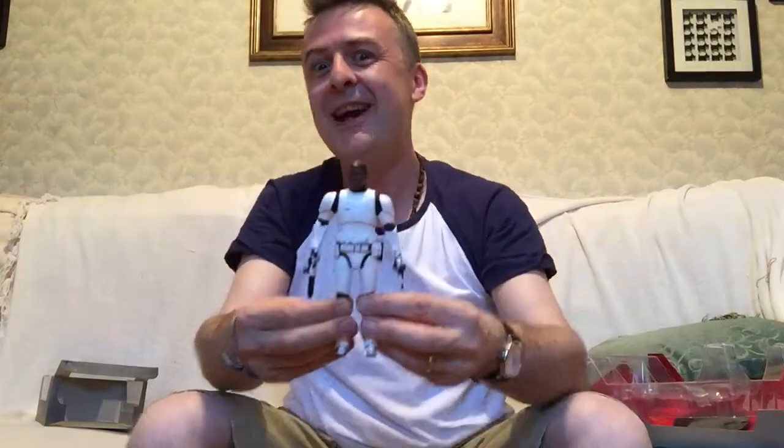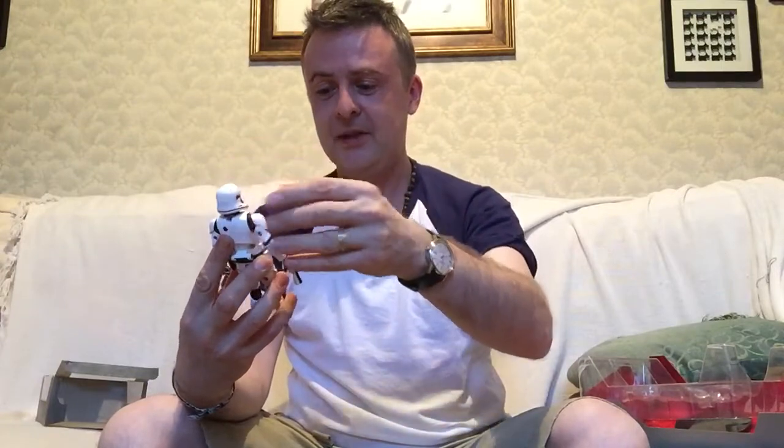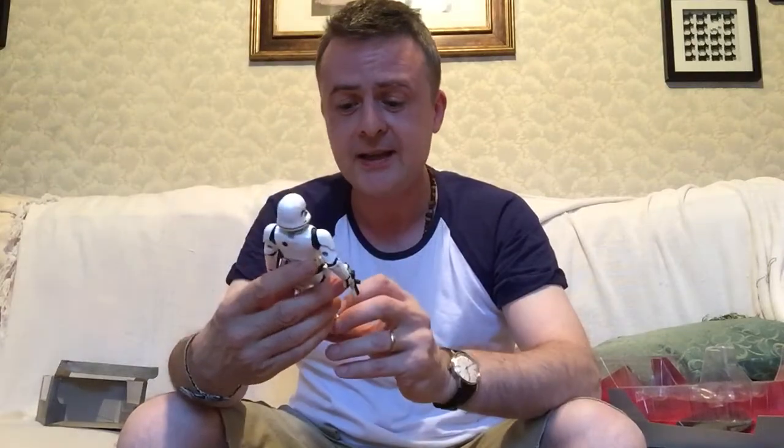He can be Finn's twin brother — FN-2188. Wouldn't that be a twist if they came up against something like that in Episode 8, his own twin brother still a Stormtrooper? This was $18.95 — that nice heavy premium feel that we've come to expect from the Elite Series diecast figures. I hope you enjoyed this. If you did, please subscribe to my channel, leave me a comment or a suggestion for an upcoming topic you'd like to see discussed, or like the video.